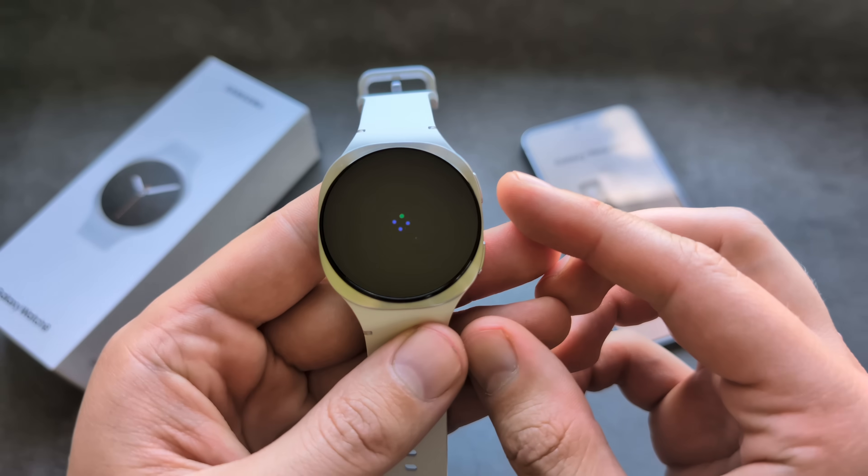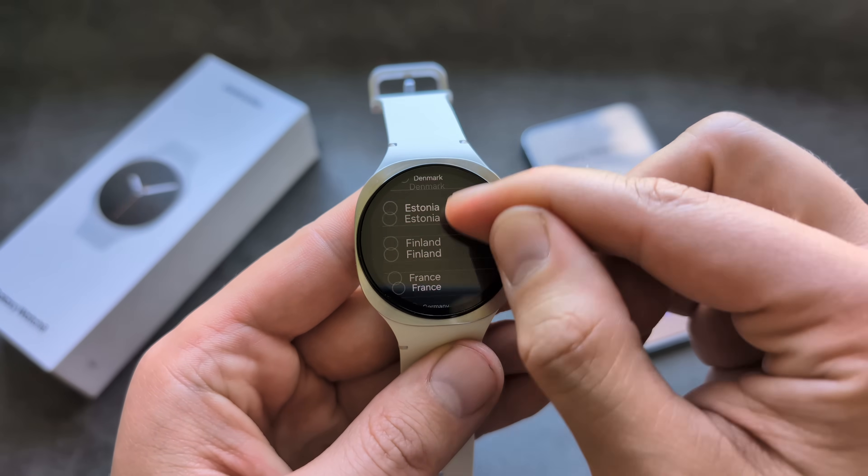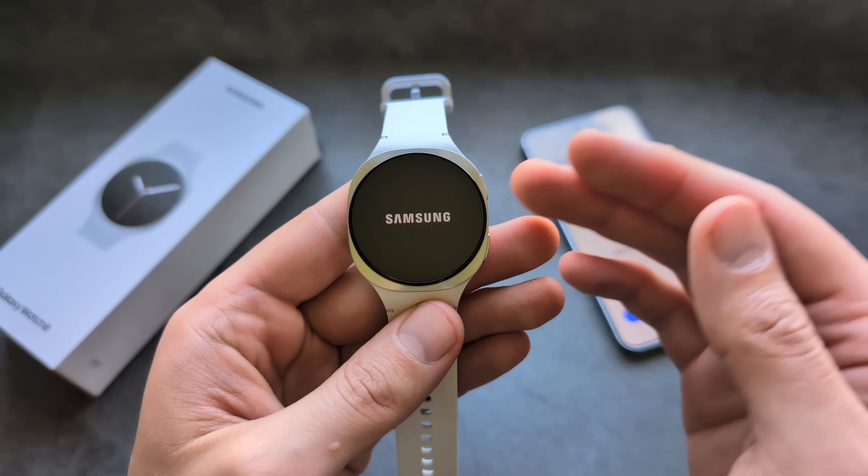The watch will reboot, and you will also have to select your country. Select whatever applies to you, and then simply wait for it to reboot again.